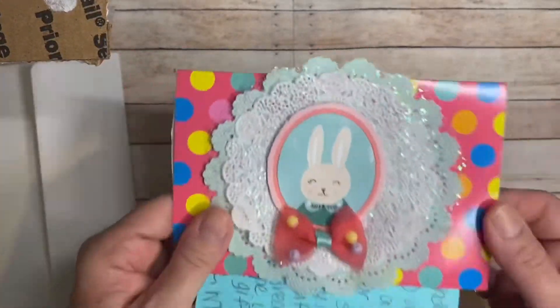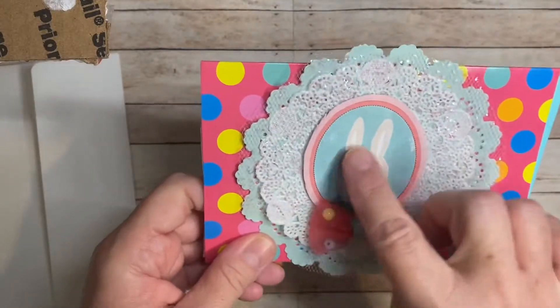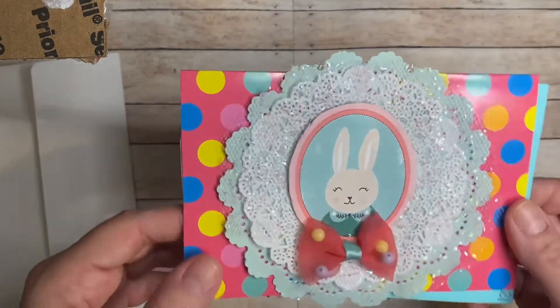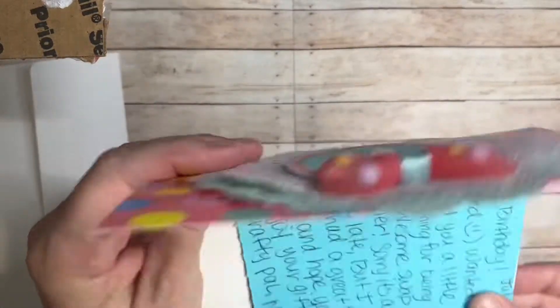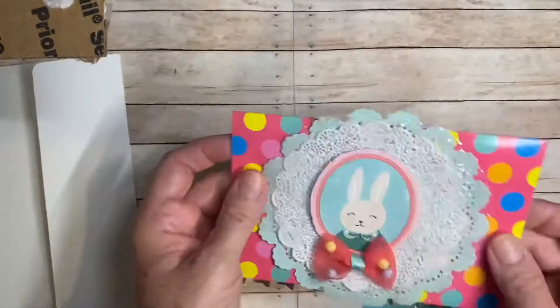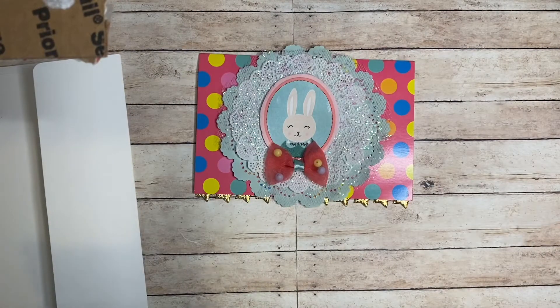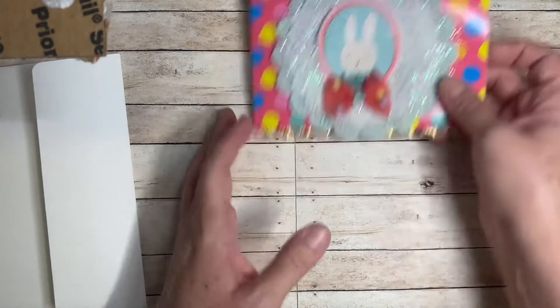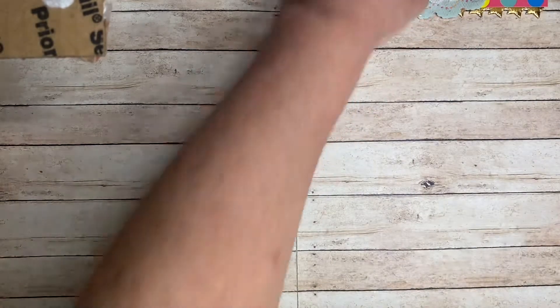Oh, look how pretty already! So she's got this pre-made card with this cute bunny — it's so cute — and then multiple doilies and some tulle. That is so cute. She has the note for me, and she made it so I can reuse it. She's so sweet — sending a little something for being an awesome swap partner, and happy birthday. Thank you so much, Maria. You're so kind. It's a wonderful envelope.